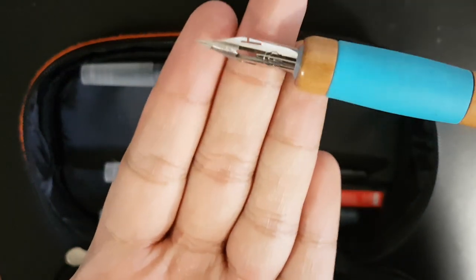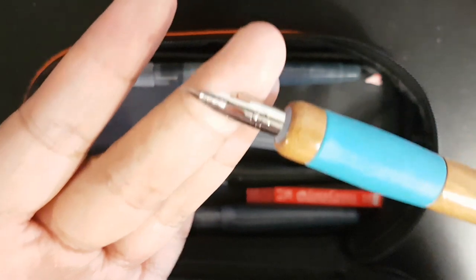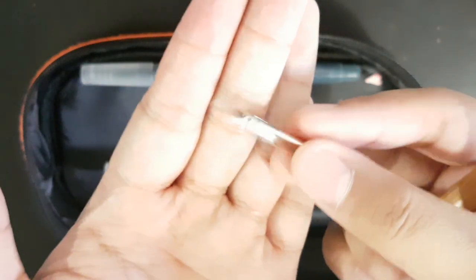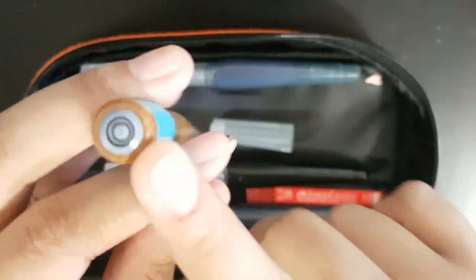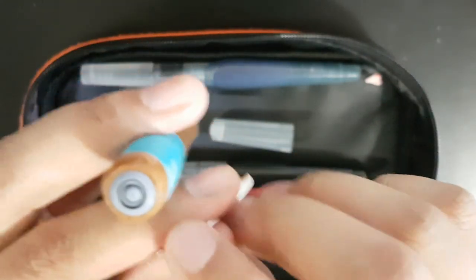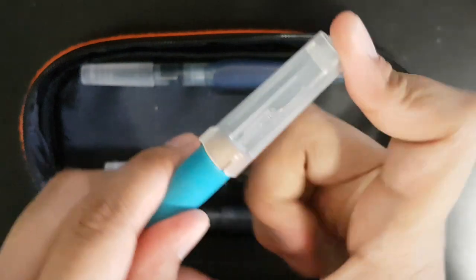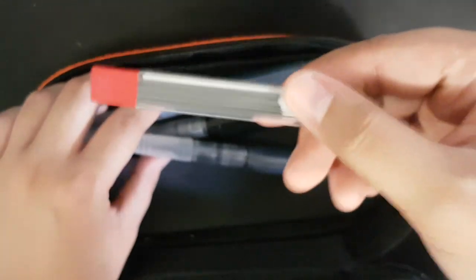The next one is a Tachikawa T40 nib holder — the wooden thing — and this is a separate product: the G-pen nib by Zebra. This nib holder fits G-pen, Maru pen, and Saji pen, but I only have the G-pen because I don't use nibs that often. It also has a cap so you don't poke yourself.